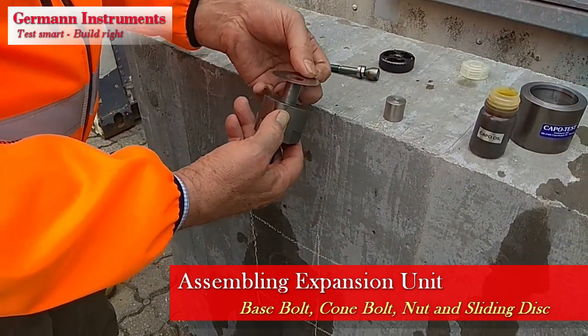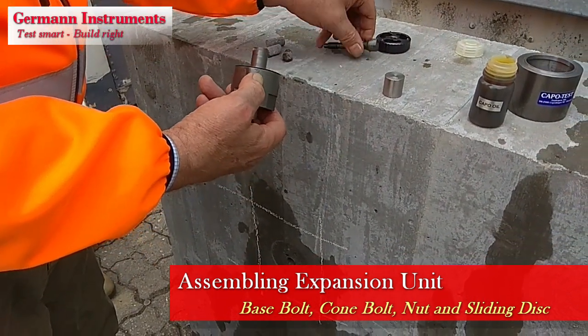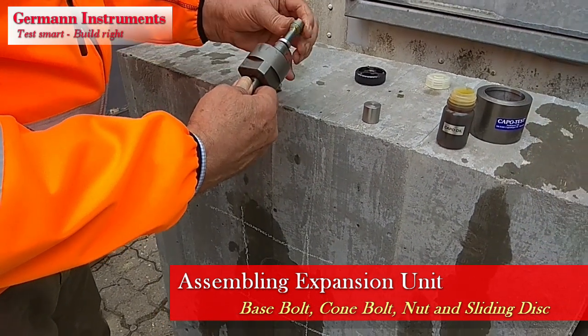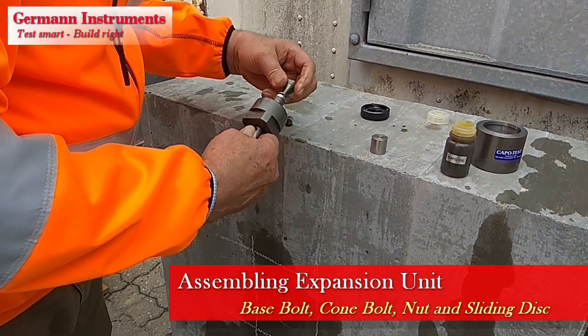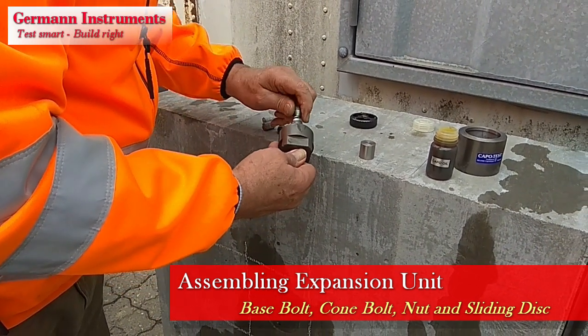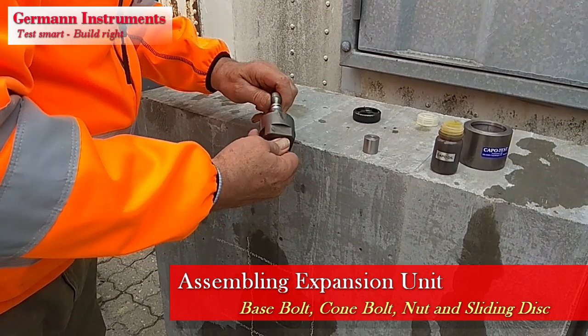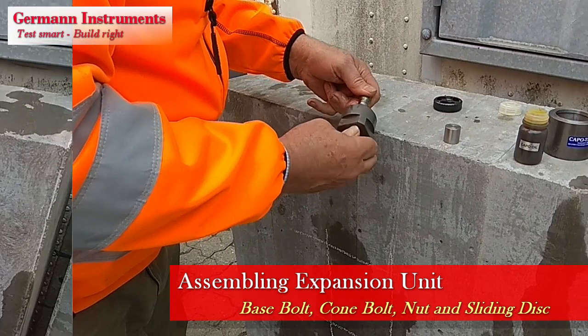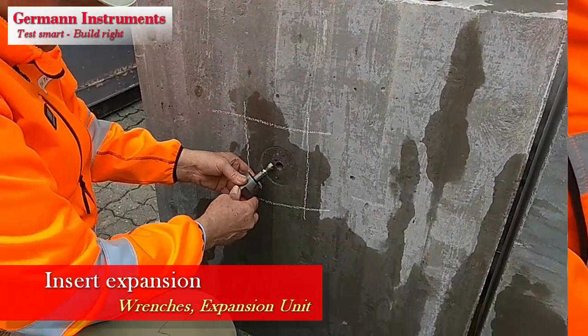During this operation, hold the base pull bolt at its end and thread the cone bolt fully into the base pull bolt. It is important to hold the base pull bolt. Do not hold the nut, as the threading of the cone pull bolt into the base pull bolt may unthread the base pull bolt from the nut. The expansion unit is now prepared properly with no travel of the insert on the cone pull bolt.